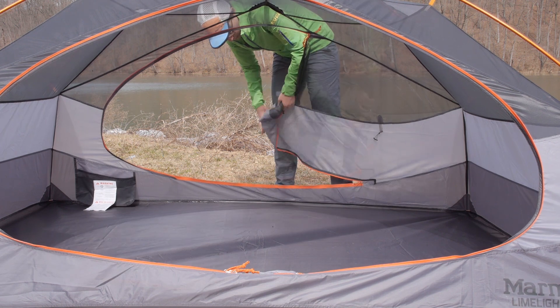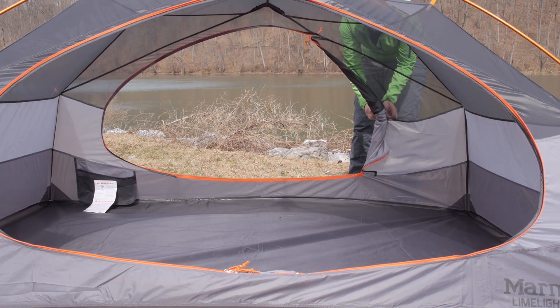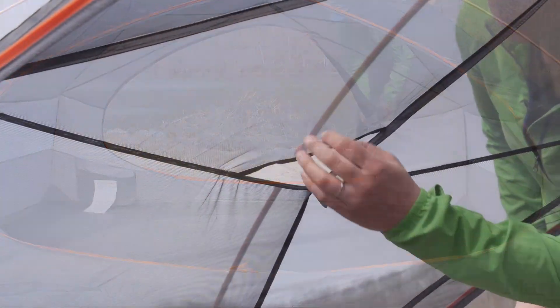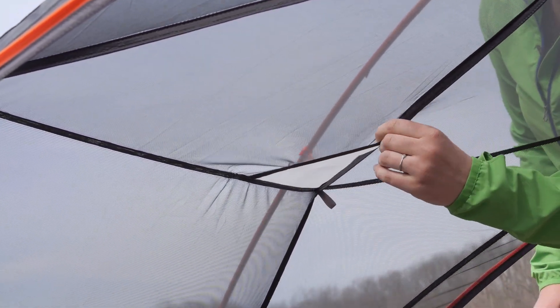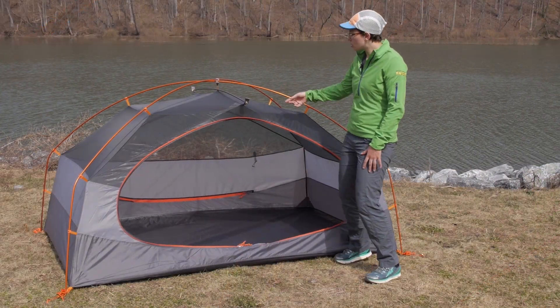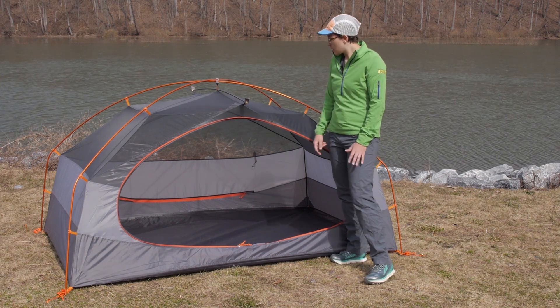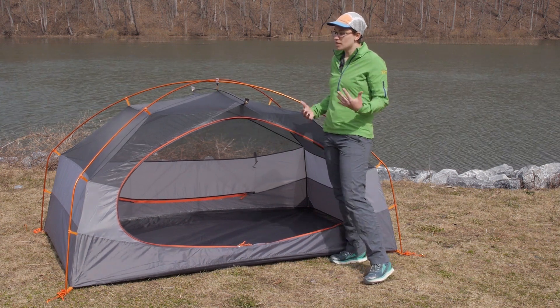The door on the back isn't as big as the front door, but it is still a big D-shaped door. You have got pockets on the inside to get some gear up off the ground, two headlamp pockets that diffuse the light so you can have a nice ambient light on the inside, and a clip in the middle to hang whatever you would like. It is just a very roomy interior.